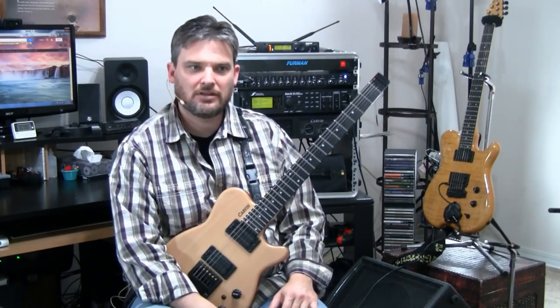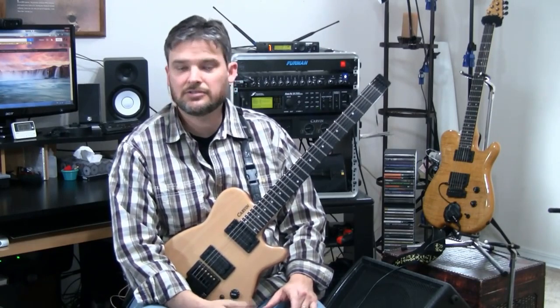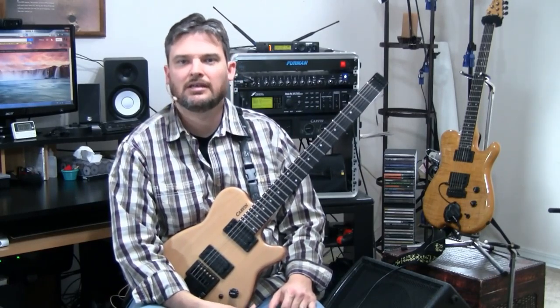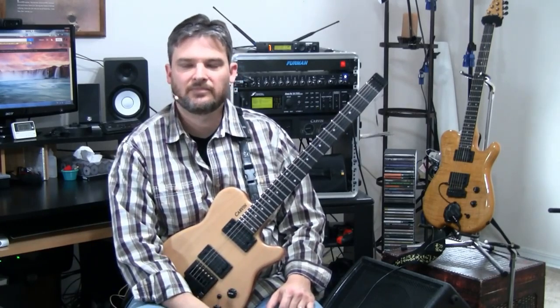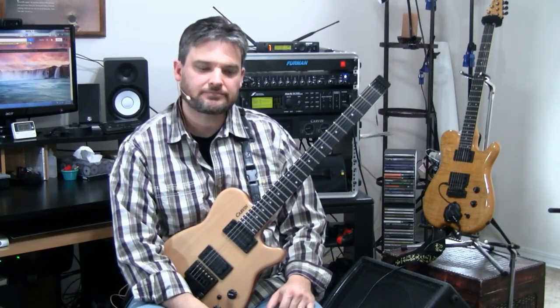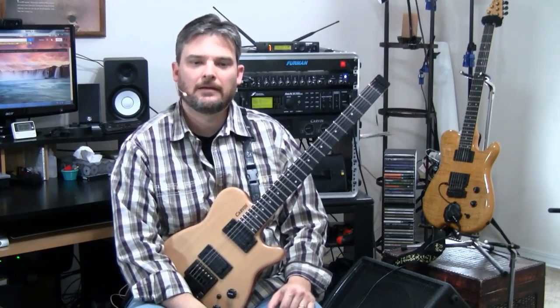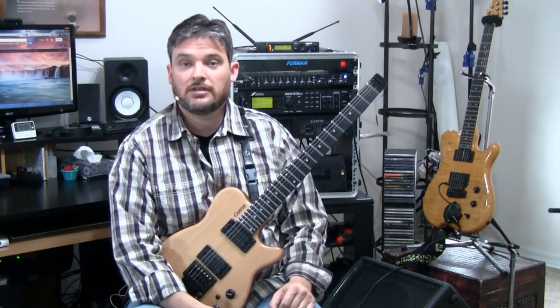So here's the method. We're going to start with the D string. Why the D string? Because I find that most players pretty much know the E strings and the A string, and their weak strings are the D, G, and B string. So we're going to start with the D string.